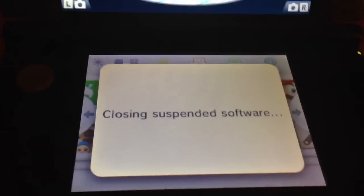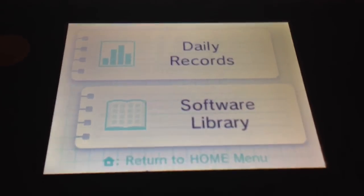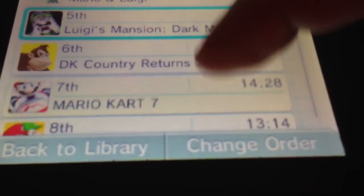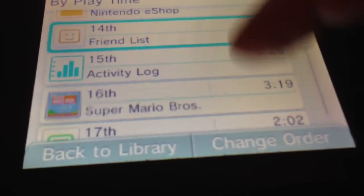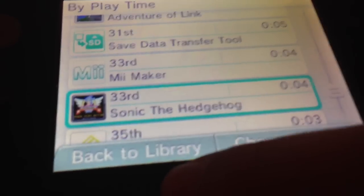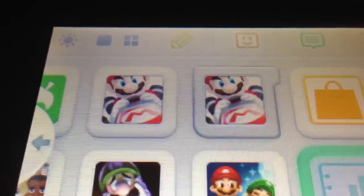The last step before I close up this video is just checking the play time ranking — the play counter, so to speak. We have two versions of Mario Kart — how does it deal with that? I've got Mario Kart there for 14 hours, and it didn't pop any prompts saying I had a new game, which makes sense. So that also transferred over, or is read out of the same database. Thank you for watching this data transfer video on moving from cartridge to digital. Stay tuned for more Nintendo 3DS videos like this one. Thanks for watching. Bye.